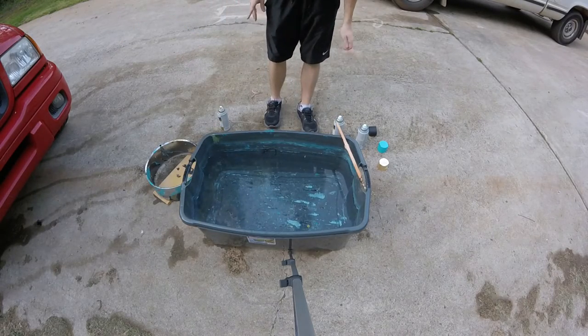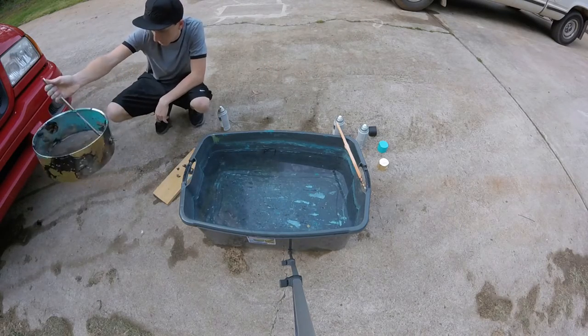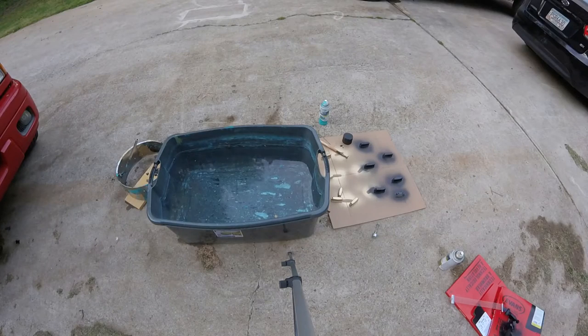Definitely looks cooler — just got to add a little bit more to it, see what we can do here. I'm about to do my third dip. I should wait longer until it actually dries but I'm really impatient and I don't feel like waiting.